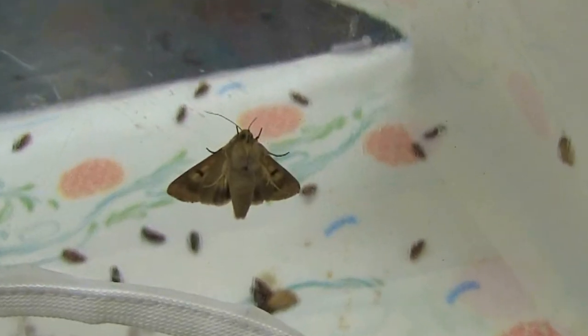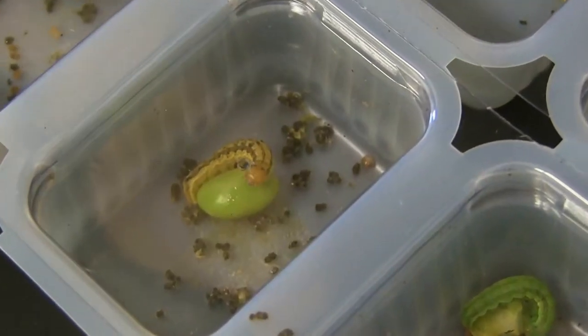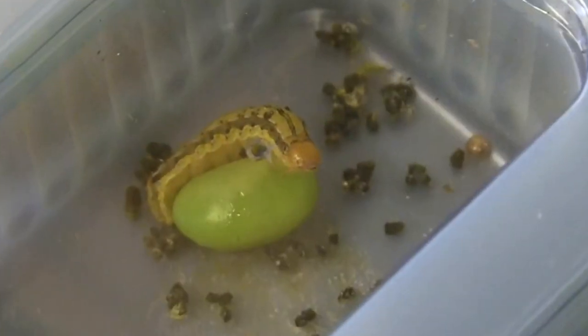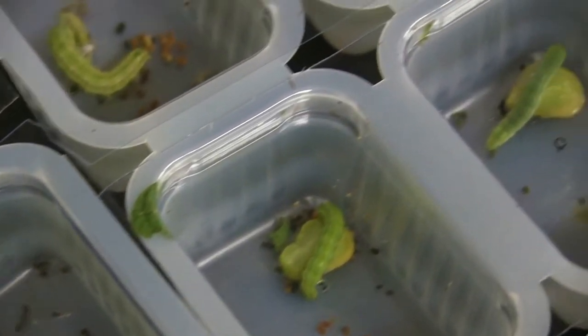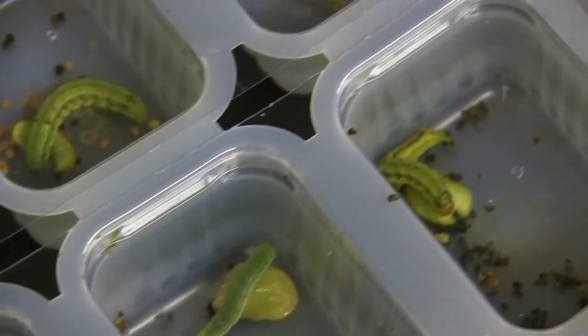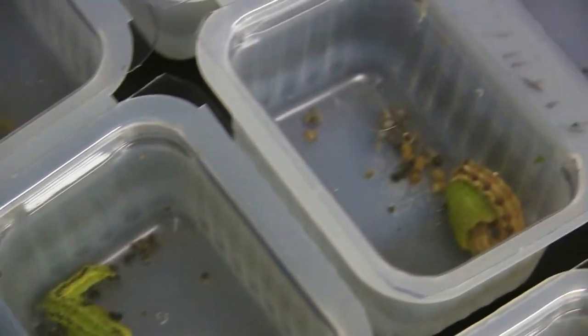A corn earworm is a type of moth that will lay its eggs on the silks of the corn. Those eggs will hatch and create caterpillars, and those caterpillars will feed on the corn. One thing to note is that corn earworm is actually the same as soybean podworm — the worm can feed on both plants and just changes its name based on what plant it's feeding on at that time.